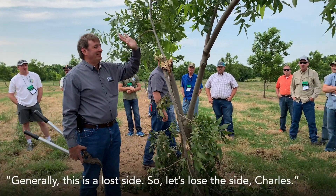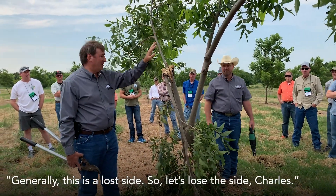And so generally, this is a lost site, so let's lose the side, Charles.